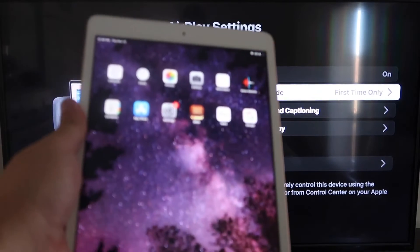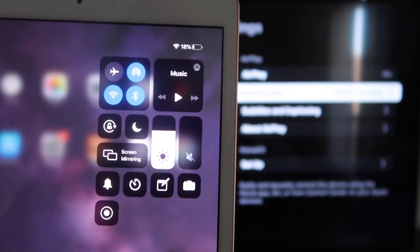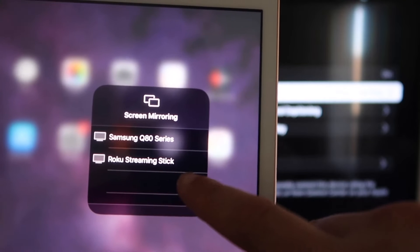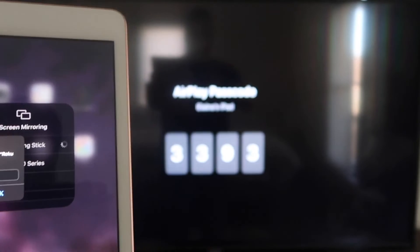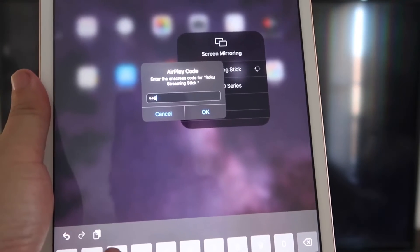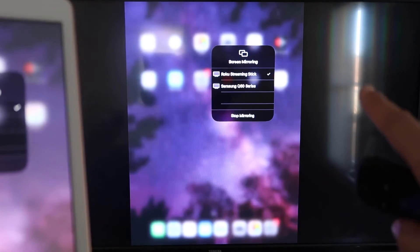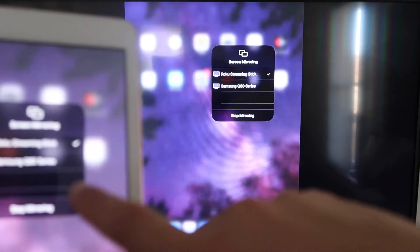Now go to your iPad. On the top right corner, swipe down to bring up the menu, and you'll see Screen Mirroring. Tap on that, and right away you'll see your Roku Streaming Stick appear. Tap on it, and it'll ask for the code shown on the TV — mine is 3393, yours will be different. Enter the code and click OK. There's a check mark, and now it is mirroring exactly what's on my iPad to my TV. To stop mirroring, select the Stop Mirroring button on your iPad.